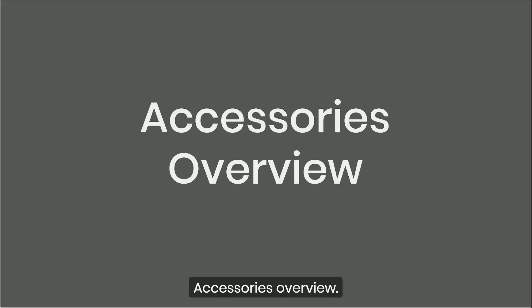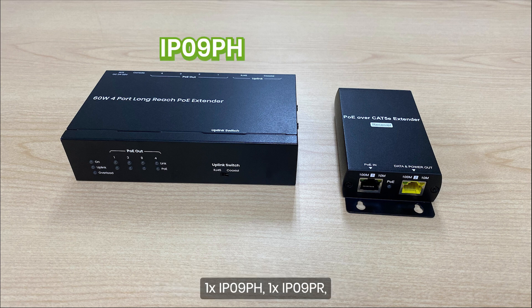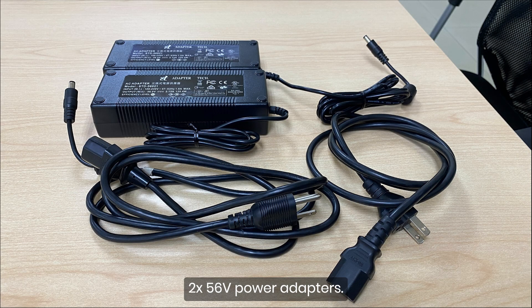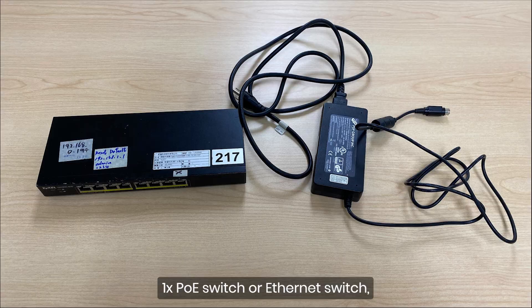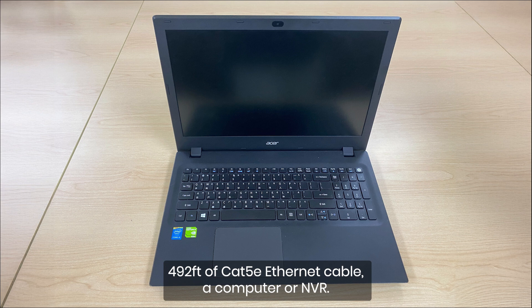Accessories Overview. When you unbox the IP09PHK set, you'll find 1 IP09PH, 1 IP09PR, and 2 56-volt power adapters. For this demo, we'll use the following additional items: 4 PoE cameras, 1 PoE switch or Ethernet switch, 492 feet of CAT5E Ethernet cable, and a computer or NVR.